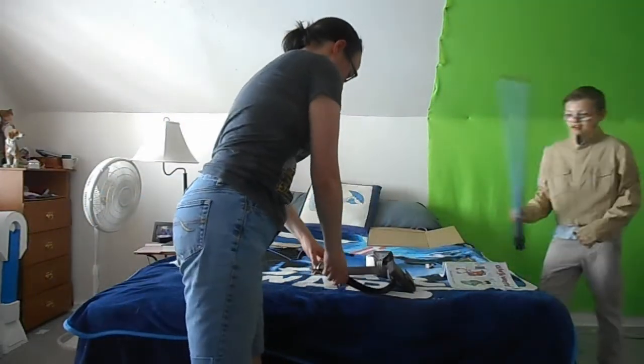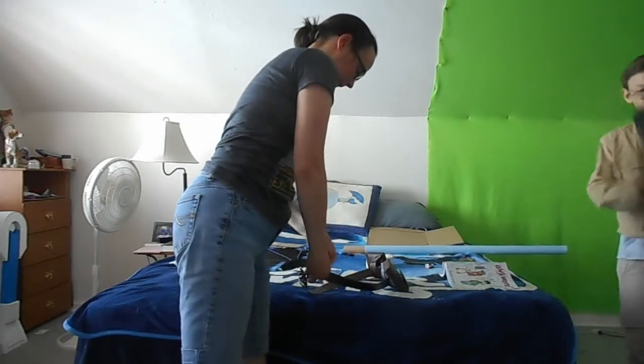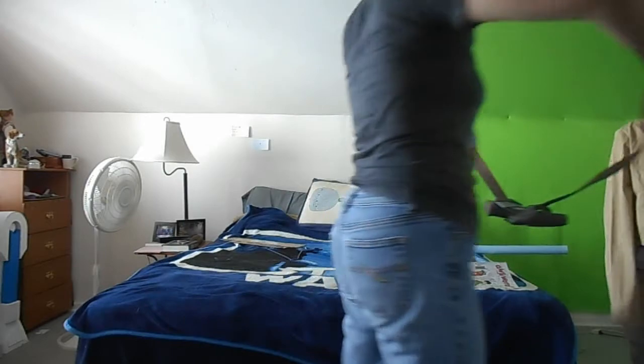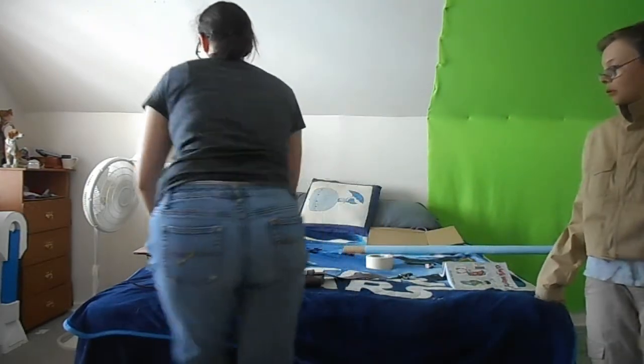Here, put it. Belt. Belt. Okay, hold on. Yeah, I totally got this. Oh, darn it. What? I need to poke another hole in this. Oh, dang.